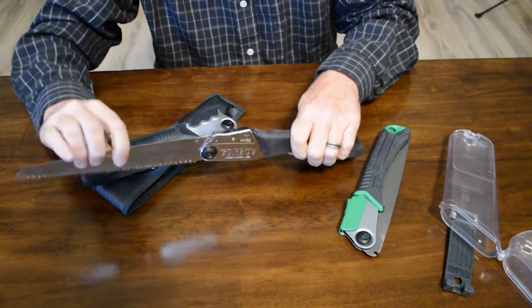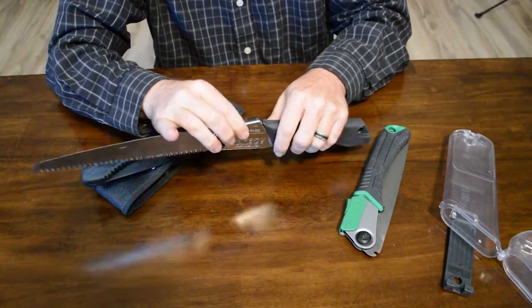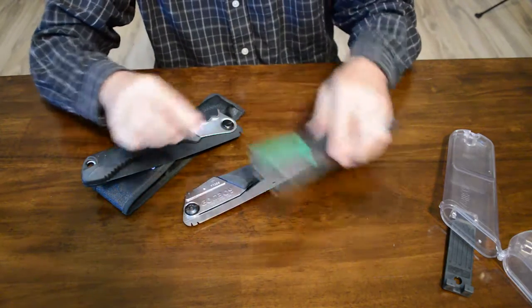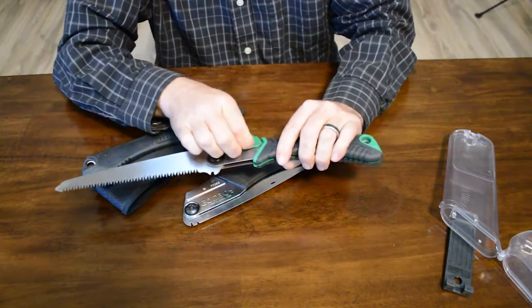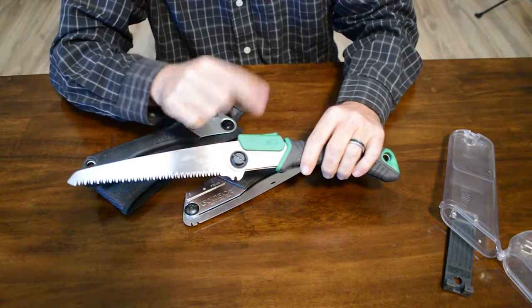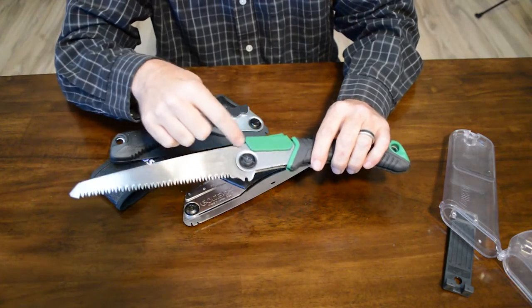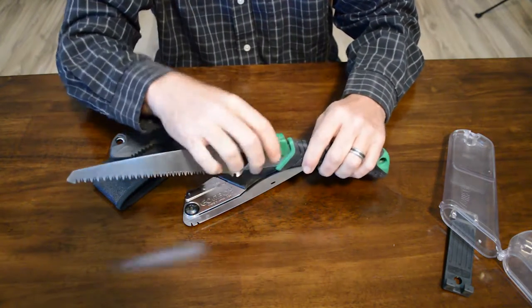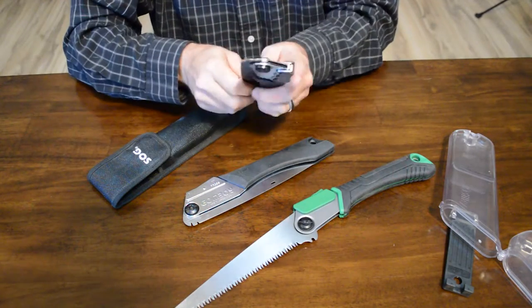The difference is that on the Silky, the mechanism is on the outside and it's riveted in — this whole mechanism — so it's not going to come apart. On the SOG and the Ozark Trail, that little piece can come off. I haven't taken the Ozark Trail apart because I didn't want to have to reassemble it, but I assume it's the same as the SOG where the pins can come out and you've got to fit three pieces back together, which is a real pain.